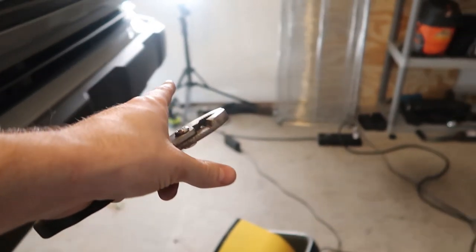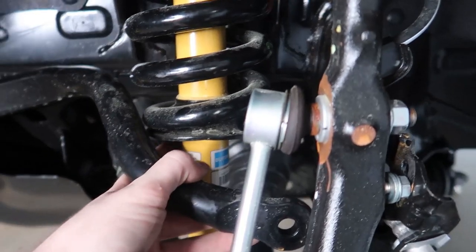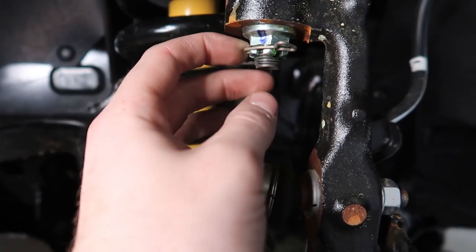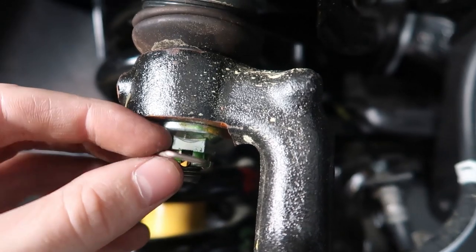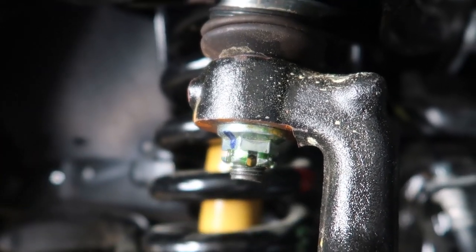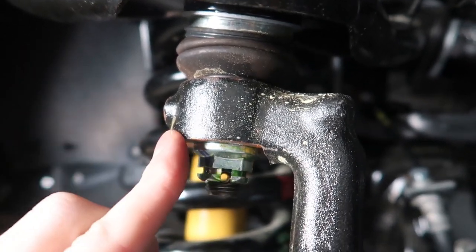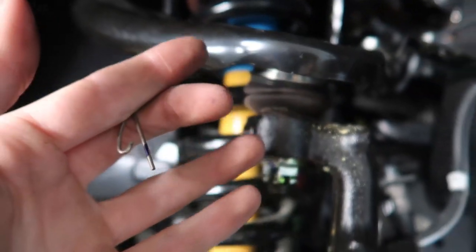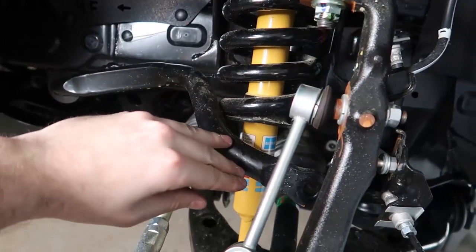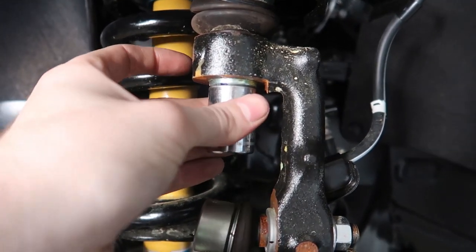After disassembling the sway bar, we also need to remove this cotter pin from the castle nut here. With only 118 miles on it, it comes right off. Then undo this castle nut — it's an 18-millimeter, but actually you'll need a 19-millimeter socket for this. We're going to lower this A-arm assembly — the whole thing is going to swing up and forward, allowing us to swing the sway bar out of the way.